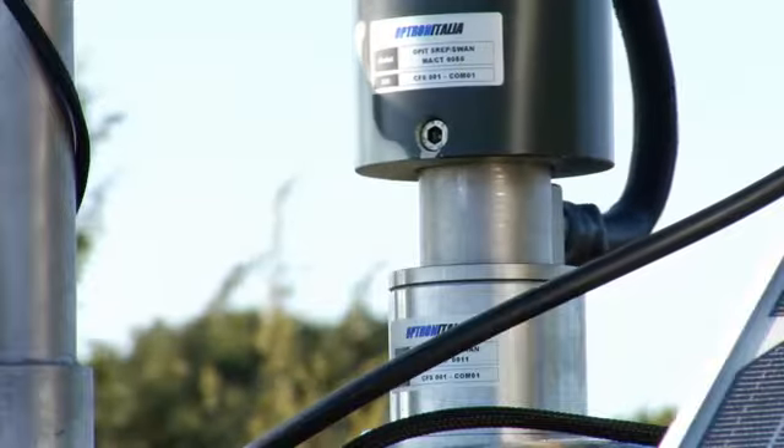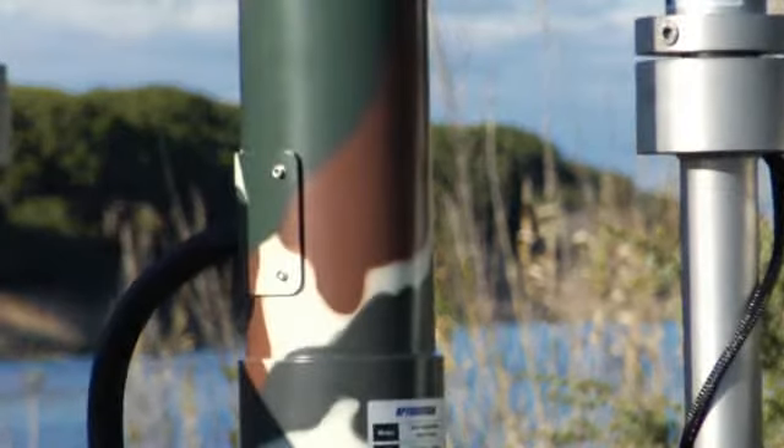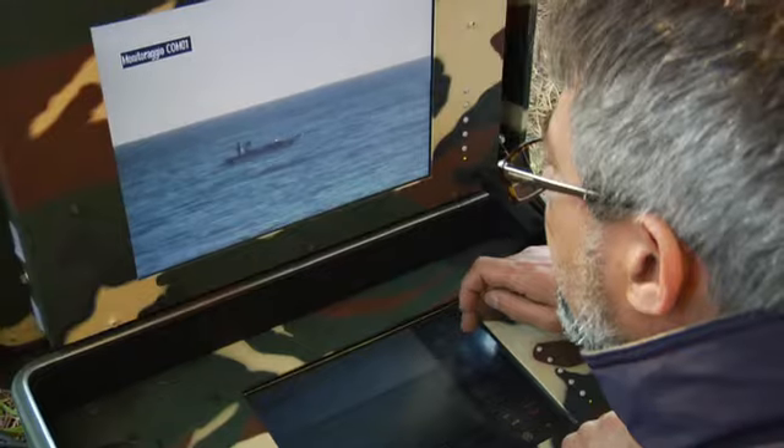Optrinitalia's Demos-B is equipped with a daytime imaging video camera and nighttime thermal video camera imaging system, suitable for all weathers.